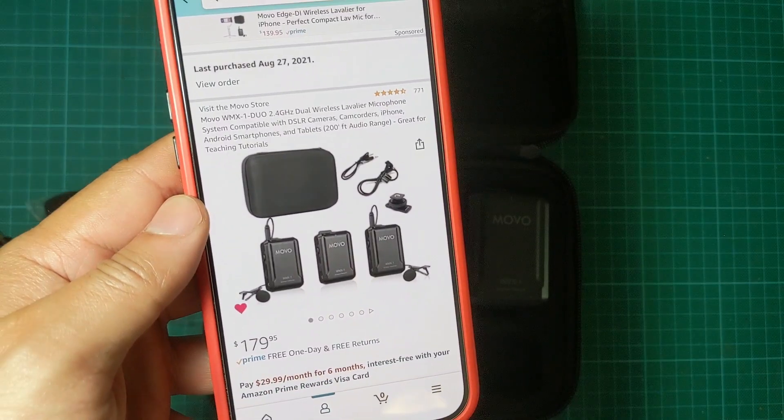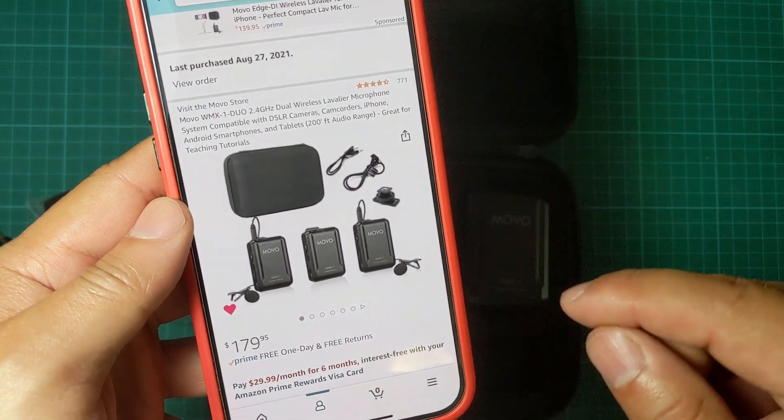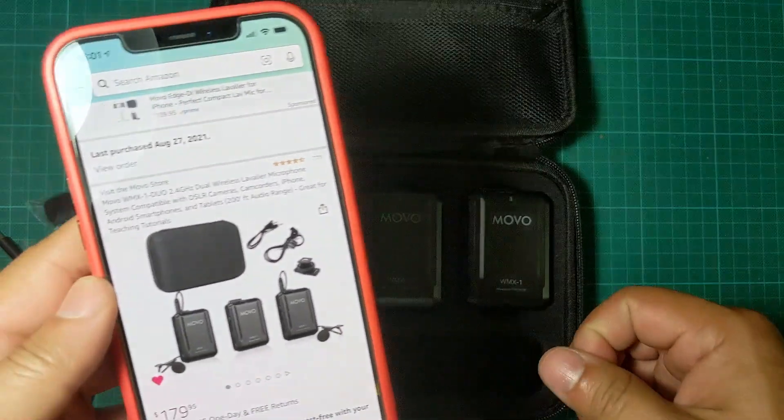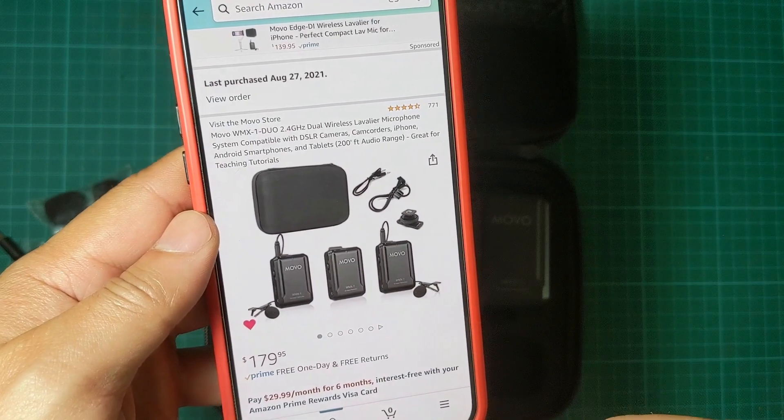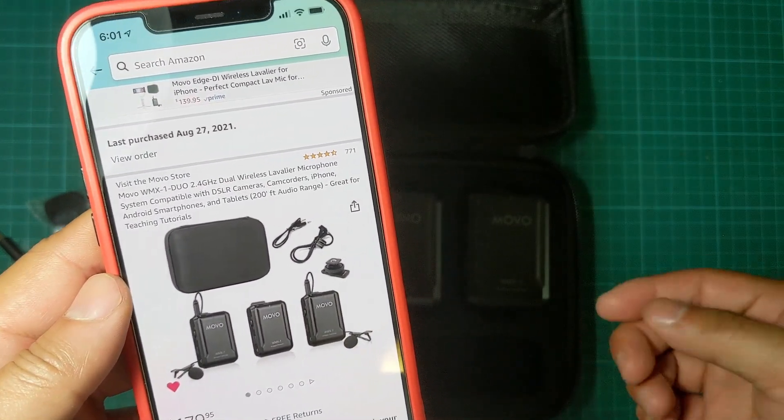This package I bought from Amazon for $179. I'll put the link in the description — if you use my affiliate link it helps support the channel and allows me to create more videos like this.